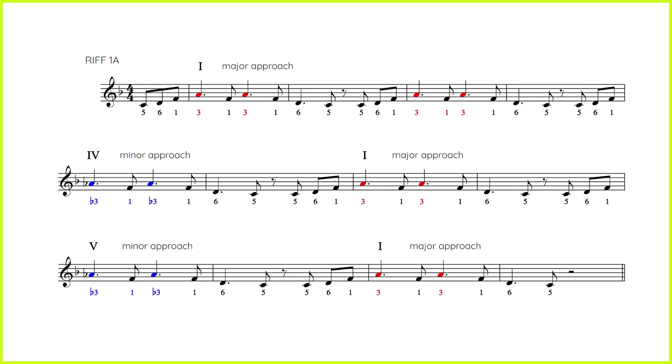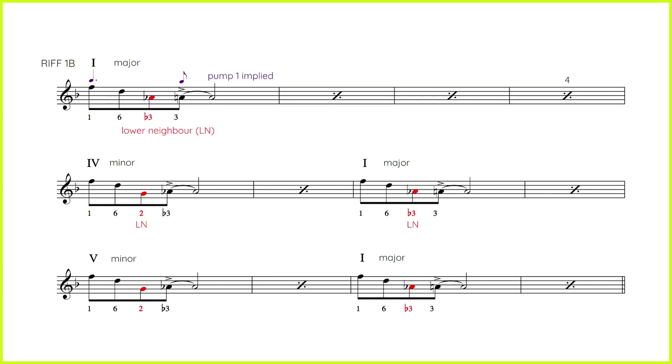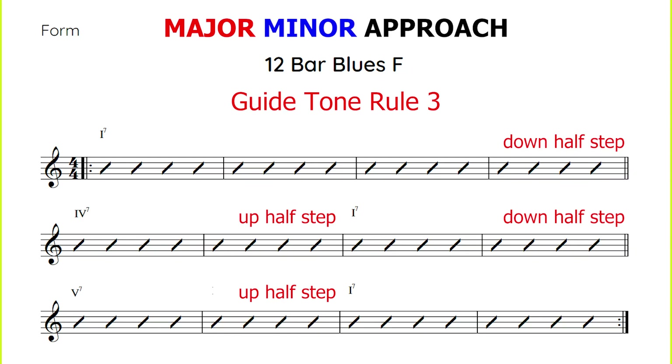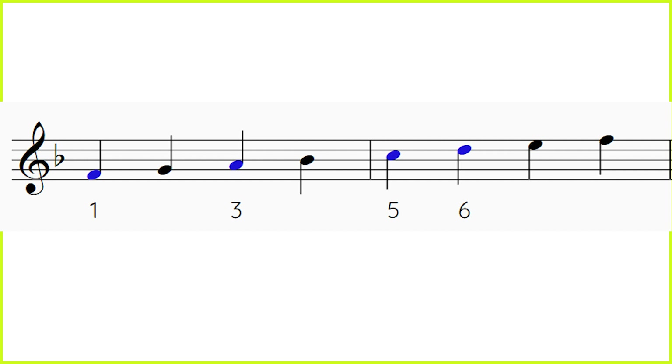Let's get started with our first riff. Riff one is a melodic riff and it's divided into three parts: riff 1a, riff 1b, and riff 1c. In this episode we introduce a new guide tone rule for three, which we will call the major-minor approach. This may be a good time to go back and revisit episode one, as we used three notes in our melody in episode one, but this time we will be using four notes to create our melodic riff.